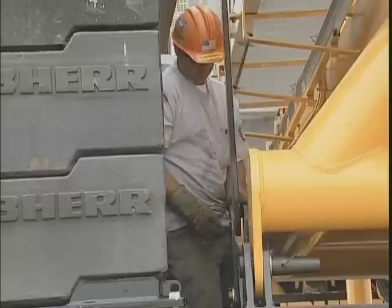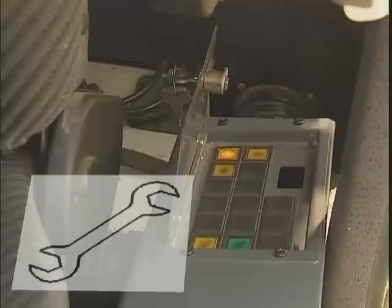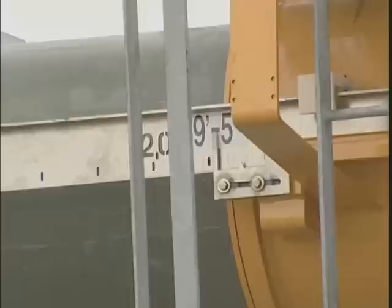Finally, the carrier suspension straps, which connect the carrier with the derrick mast, are pinned together. Now turn off the rigging mode for regular crane operation.